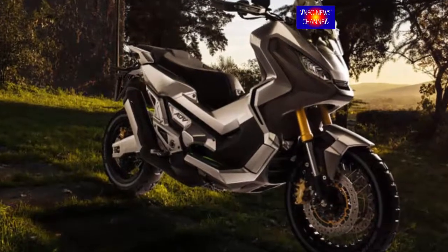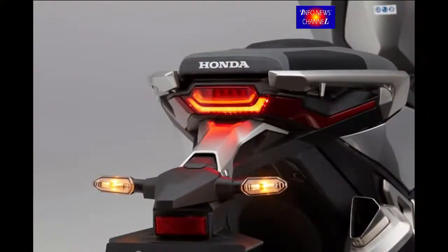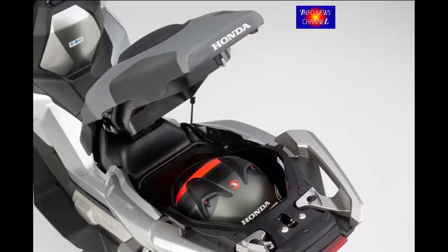For handling rough terrain, the 41mm cartridge-type USD fork adjusts for spring preload and rebound damping. The spring-preload-adjustable rear shock is a single-tube split-pressure design and operates the aluminum swingarm, constructed from a machined hollow cross-member U-shaped cross-section arms, through ProLink.